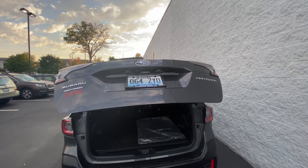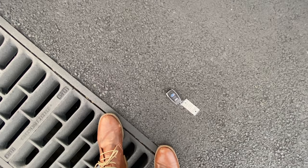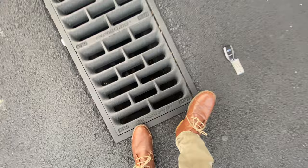So you guys missed this off camera, but I just dropped the key right here — it fell out of my pocket right next to this drain and almost went inside. Luckily that didn't happen because these keys are not cheap.